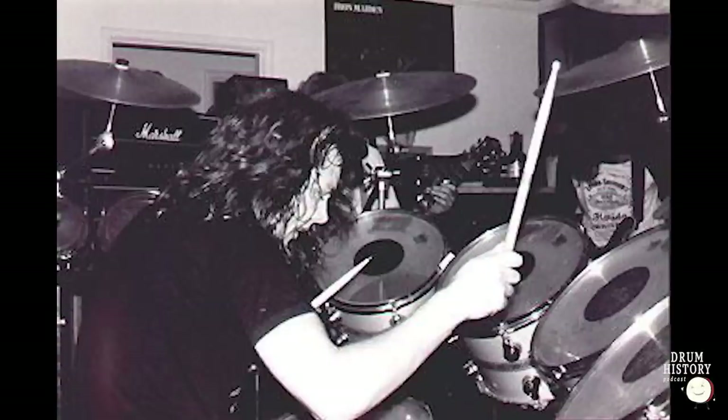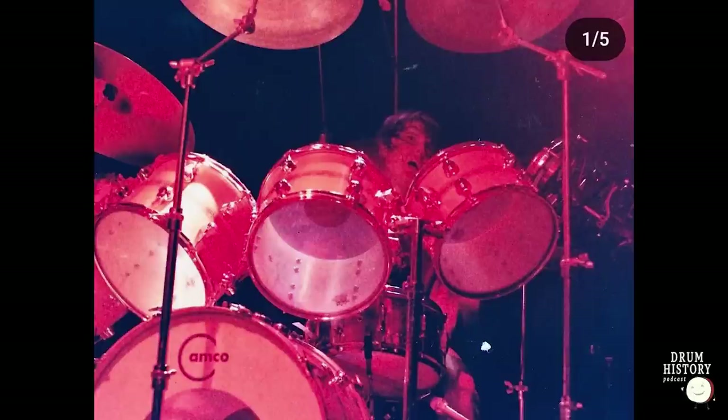Was he playing a double pedal at that point? No information on that — I believe that was single at the time. He's going to get into the double bass, but when you're starting out it's hard to attain something like that. The bottom heads appear to be Remo Ambassador Clears. The top batter heads are the controlled sound clear with the black dot. The batter side of the bass drum appears to be a Remo Pinstripe, and the reso side appears to be just the stock Camco head — with what looks like a 15 or 16-inch microphone port cut out.